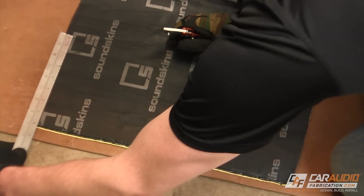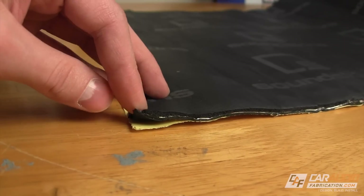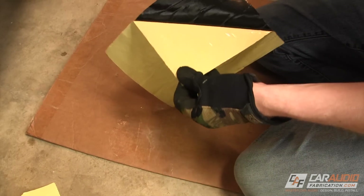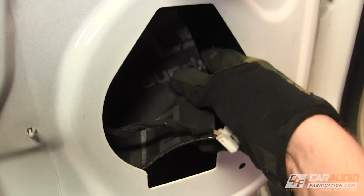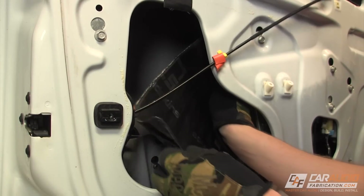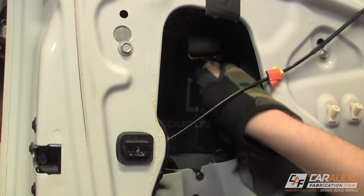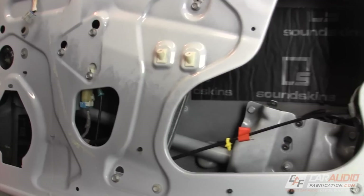The last step to prepping the door is cleaning all surfaces with rubbing alcohol to remove any grease or oils. For this install, I'm using a new sound treatment material called SoundSkins. SoundSkins combines the standard butyl and foil layers most people think of when they hear the term sound deadening, with an additional layer of closed cell foam. To start the process, I cut a small square, remove the protective backing, and apply it behind the speaker area. I use a wooden roller to firmly push the material against the metal. You really only need to cover about 25% of the solid sheet metal that makes up the outer shape of the door. By applying SoundSkins to the outer sheet metal, we reduce the panel vibrations that can rob the speakers of acoustic energy.